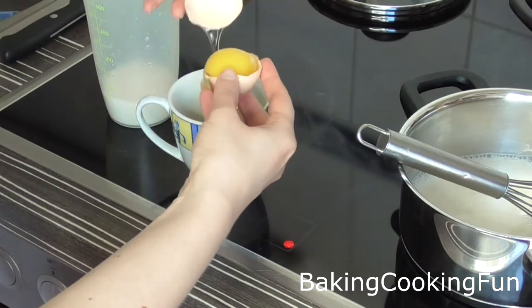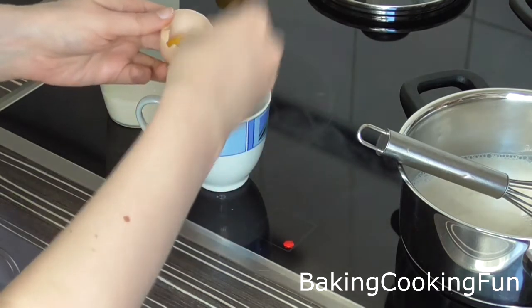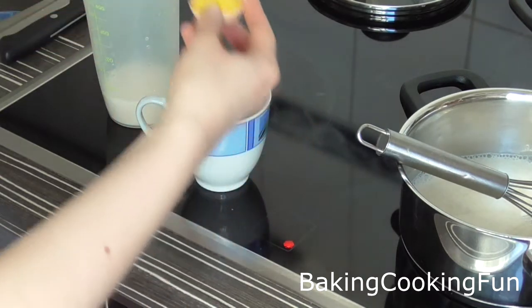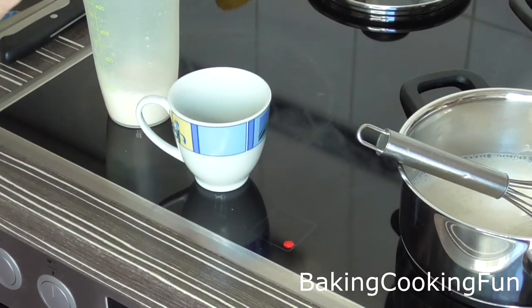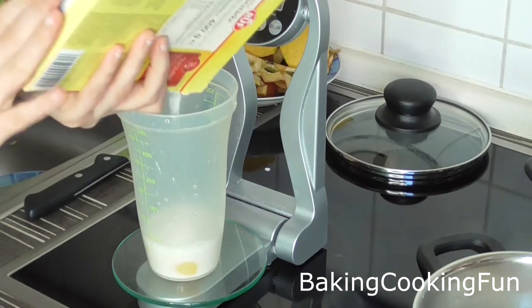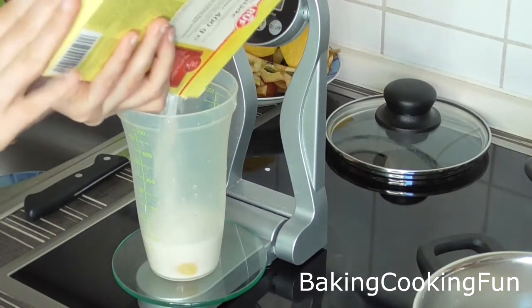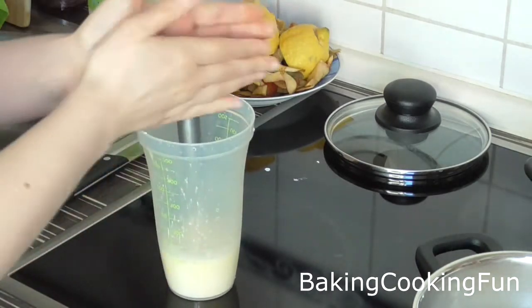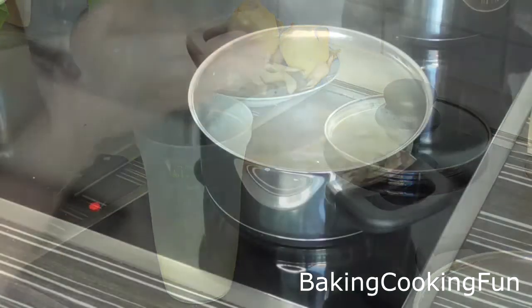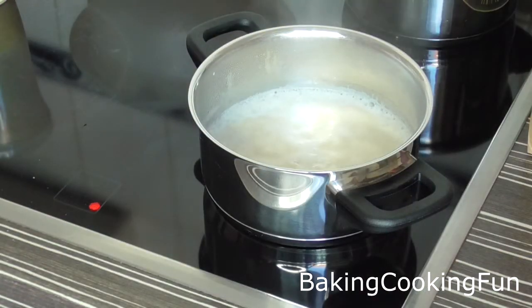In a separate bowl, add some milk with an egg yolk — you only need the yolk — and some cornstarch. Give that a good mix and then wait for the pot to be boiling.